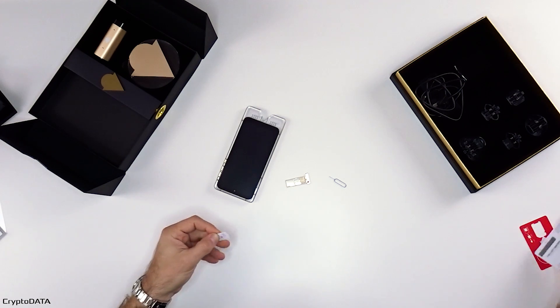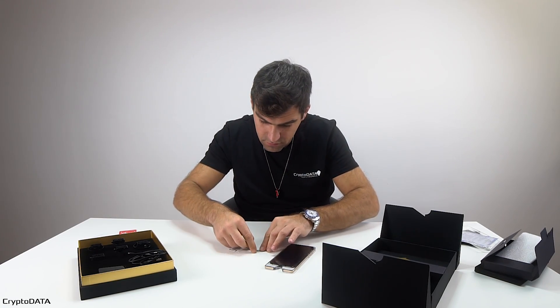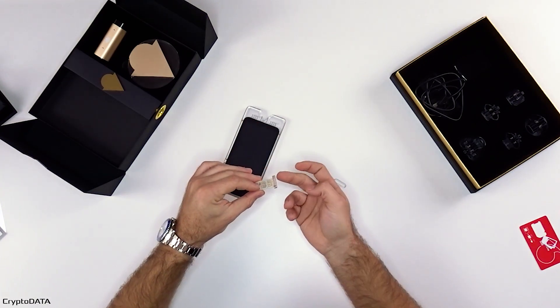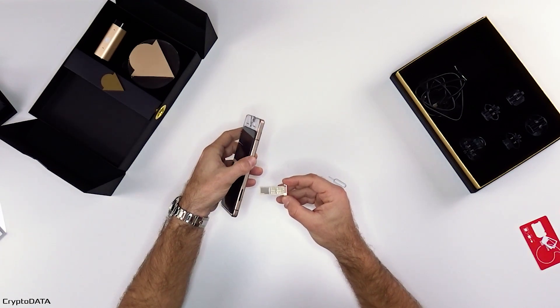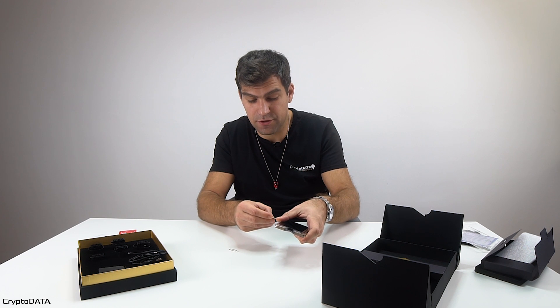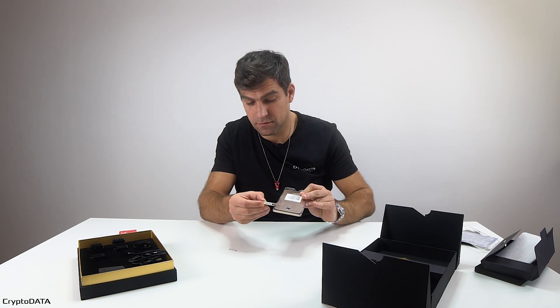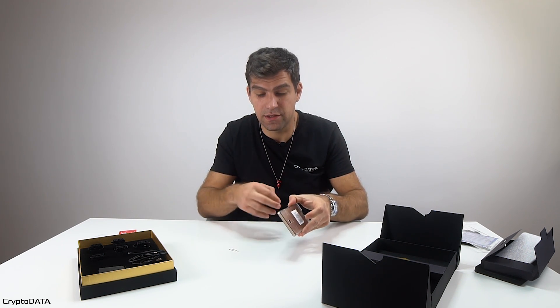Let's do it with the second SIM card as well. This tray should go back in. Make sure you follow where the pinhole is and then you insert it with the pinhole on the side. If you try to put it the wrong way, it won't go in — so you have to orient it correctly. I just plugged the SIM tray inside.